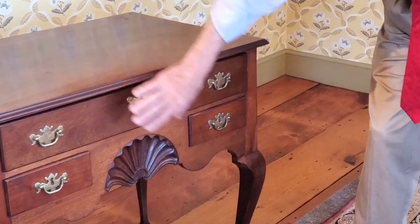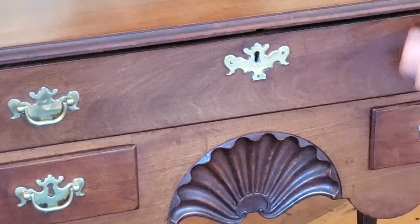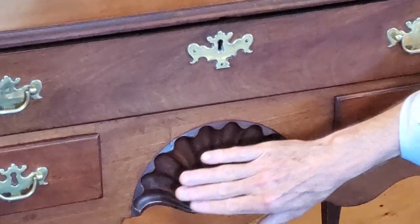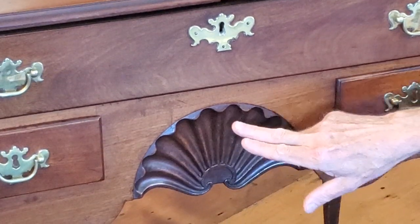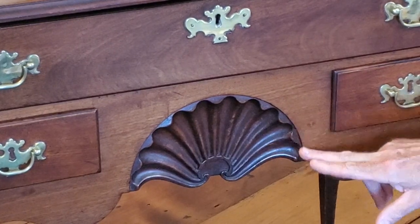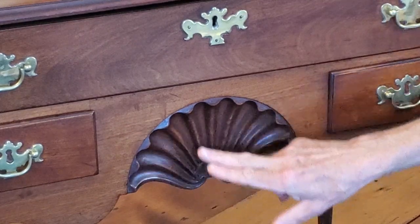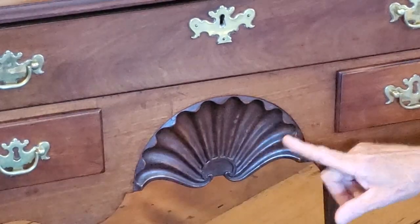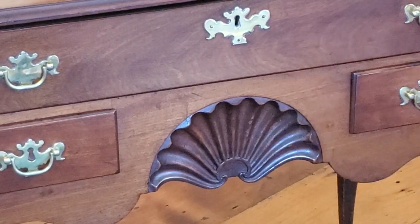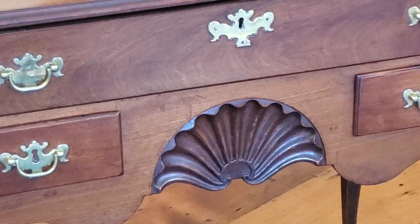There may be original finishing here where the rest was cleaned off. The surface has been stripped and refinished at some point — it was easy on the flat surfaces, but here in the shell where it's more difficult to get the finish off, we have traces of certainly an early finish. You can see alligatored finish and quite a buildup, with a really nice dark old patina that the rest of the piece doesn't have. Imagine the entire piece with this kind of surface.